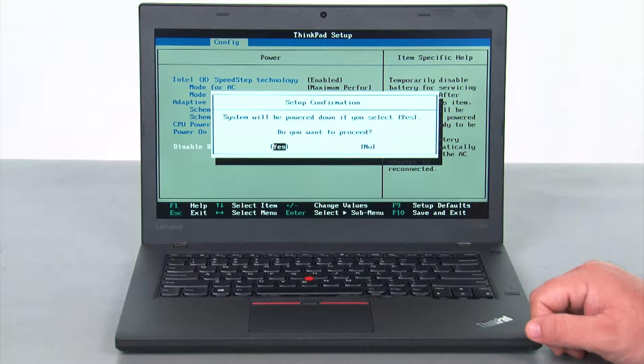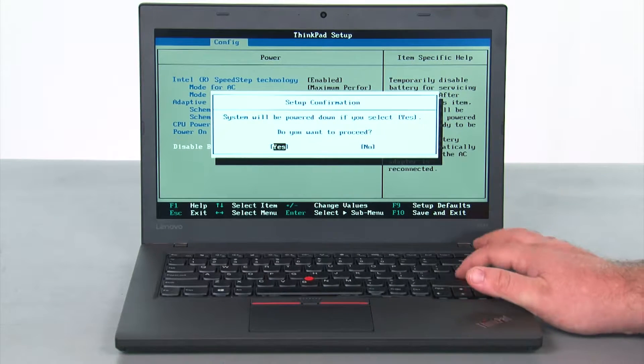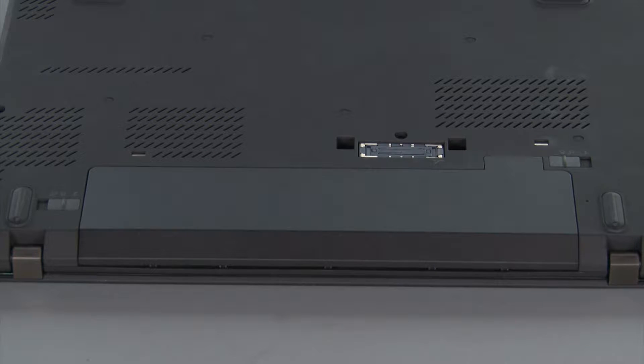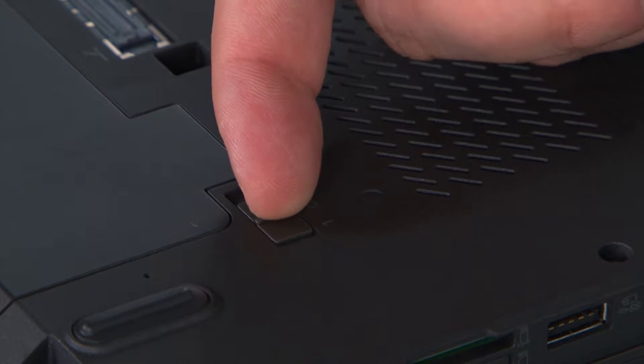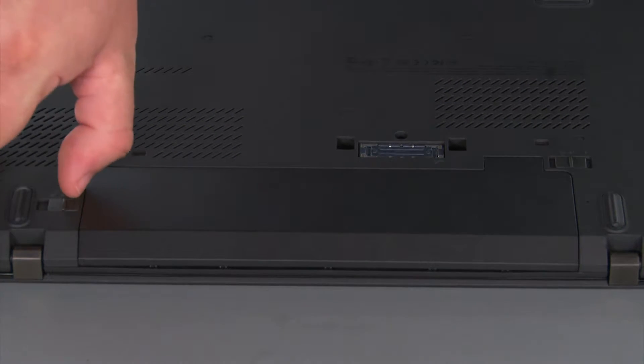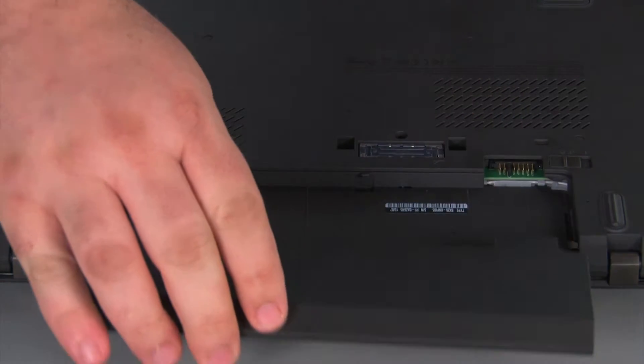Once you're in the setup confirmation menu, you want yes to be highlighted and then press enter one more time. That will disable the internal battery. Now we're going to remove the battery pack. We just need to slide the switch marked with a 1 to the unlock position, then slide the switch marked with a 2 to the unlock position, slide the pack out of the bay, and remove it.